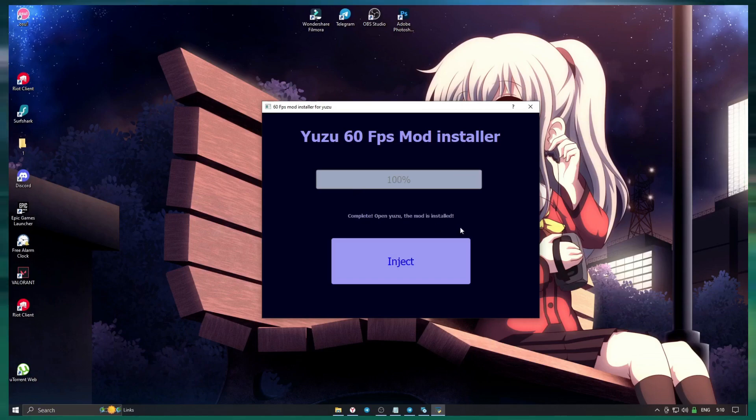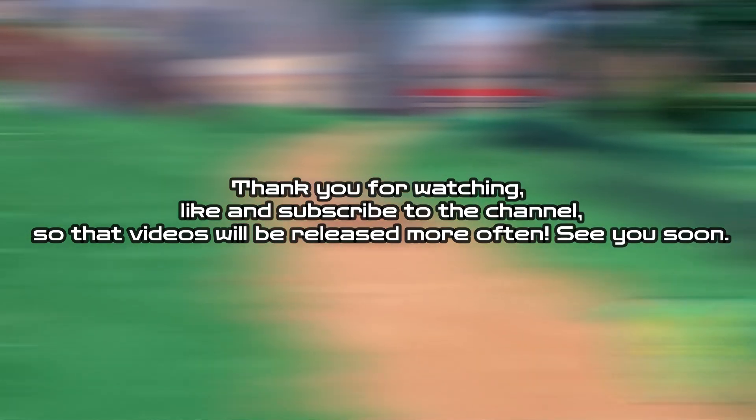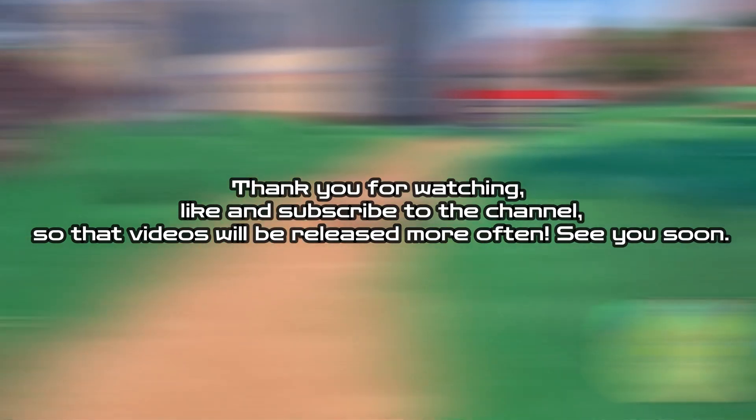Congratulations, the mod is installed — you can run Yuzu. Thank you for watching. Like and subscribe to the channel so that videos will be released more often. See you soon.